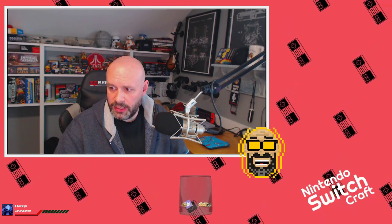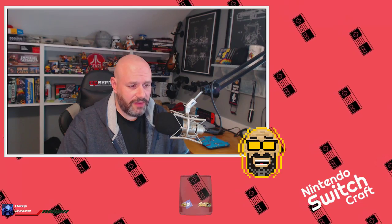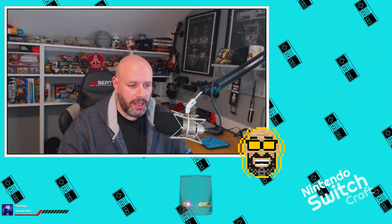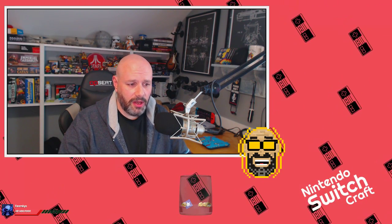Episode 105 of Switchcraft is also brought to you by OpSeats. Head on over to opseats.com and you can buy a fantastic gaming chair. This thing is really, really comfortable - if you're watching the video version you can see one that I'm sitting in right now. It's got excellent lumbar support, and for ten dollars off your chair use the coupon code RUNJUMPSIT at opseats.com. Thank you again, OpSeats, for being a sponsor of Switchcraft.